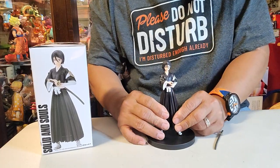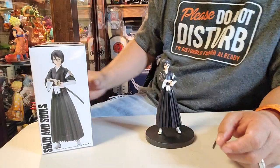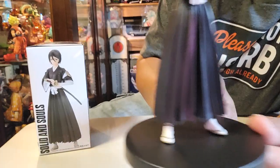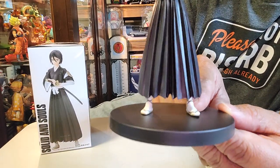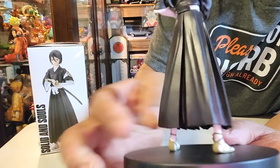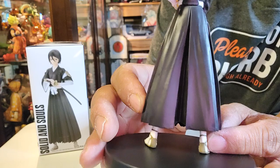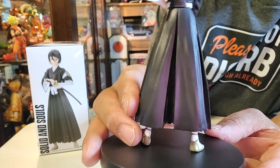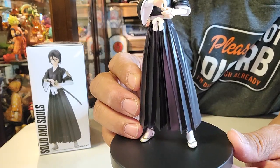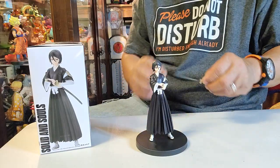There you go — just press it down. Now we've got Rukia on the platform and she's wearing Japanese sandals, if you can see. Their sandals go up to here — it's almost the same as Roman sandals.